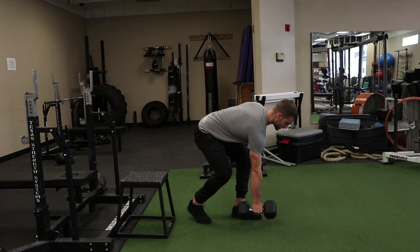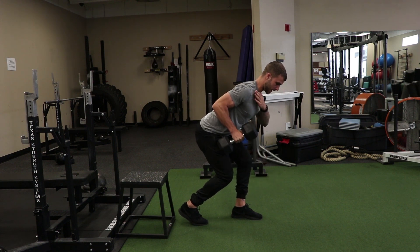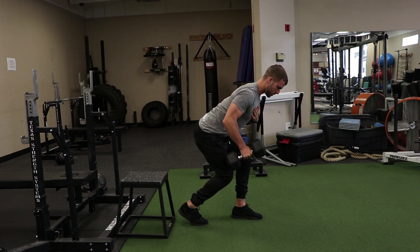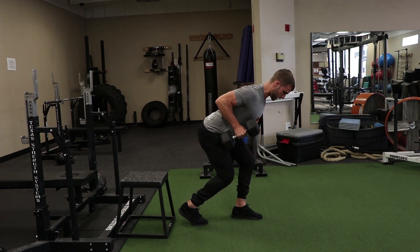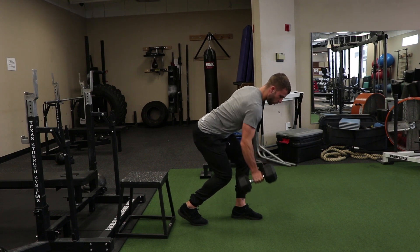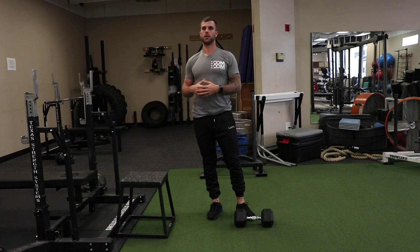As I'm doing this row, I'm trying to drive my elbow into my back pocket, keeping my shoulder and scapula depressed and retracted, letting the lat stretch a little bit at the bottom, then rowing again — avoiding all rotation as you go through the movement. And that's the dumbbell staggered one-arm row.